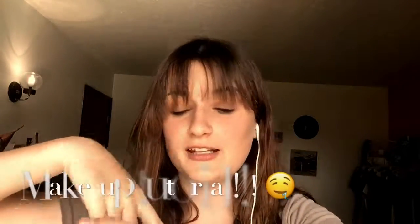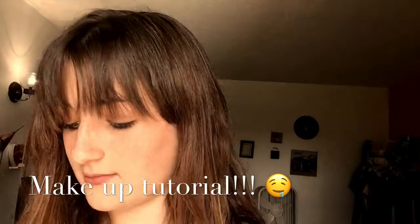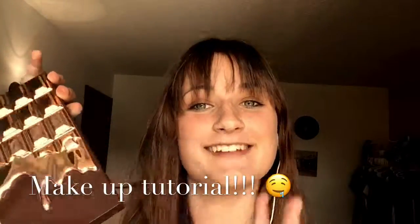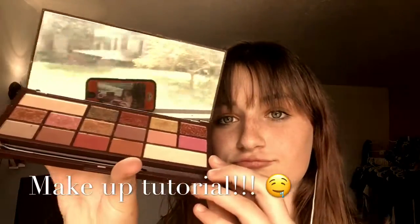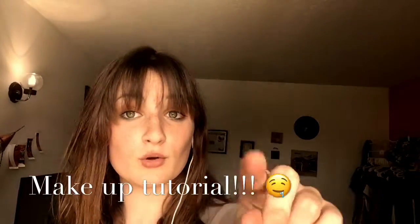Hey guys, welcome to my YouTube channel. Today we are going to be doing some makeup tutorials. First, I'm taking this — I don't know what it is, I don't know what it's called. See, perfect. And yes, I'm filming on my phone because I'm a newbie.